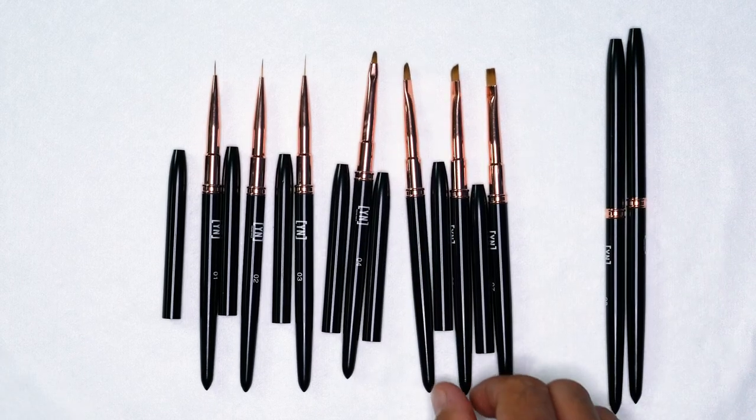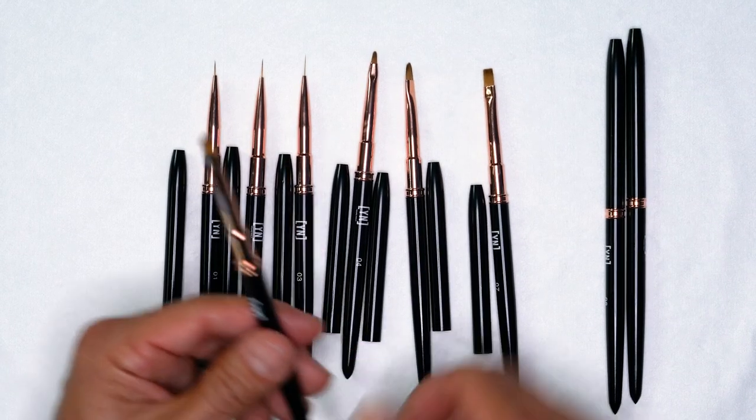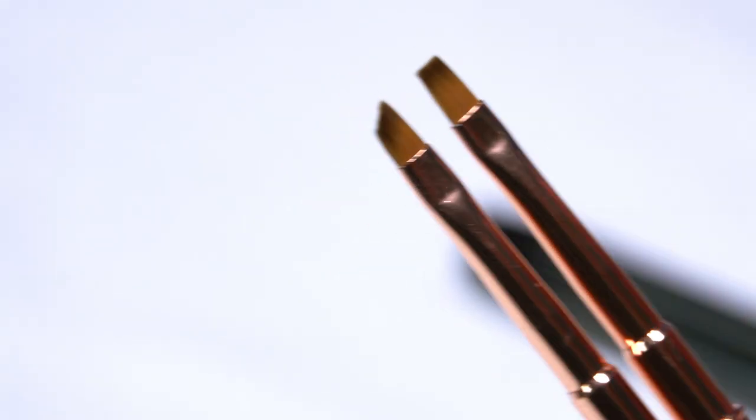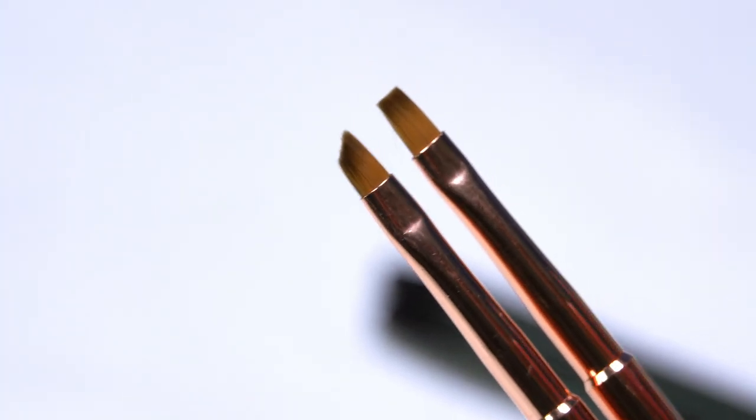We also have an edge brush and a square brush. These are going to be absolutely perfect for doing floral patterns and edging.